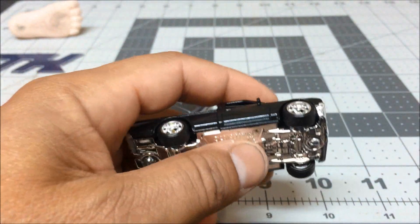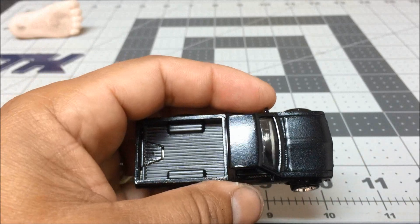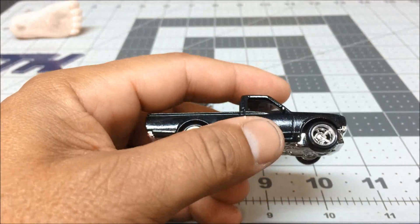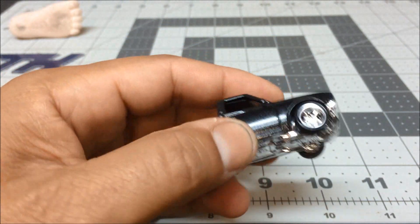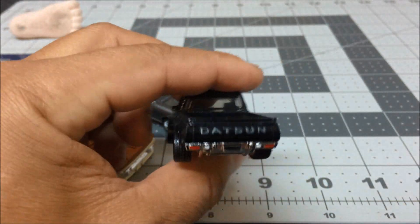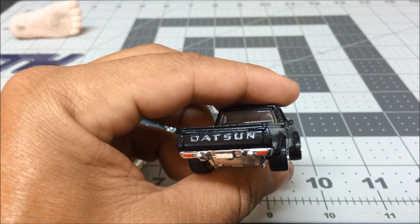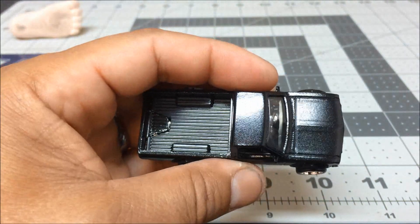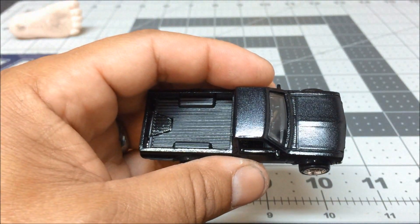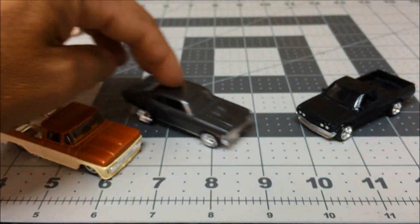The first one is a Datsun 620, screwed down, he wanted real riders on all three of them. This is a black sand pearl paint so there's a little bit of sparkle in it — you can't catch it unless you go out in the sunshine. The details are right there on the headlights, bumper lights, tail lights. On the back, I sanded those letters down one by one and then clear coated the whole thing. It rolls perfect.